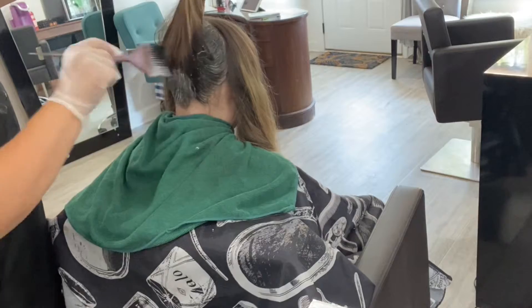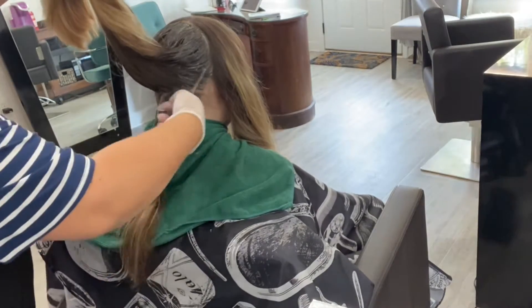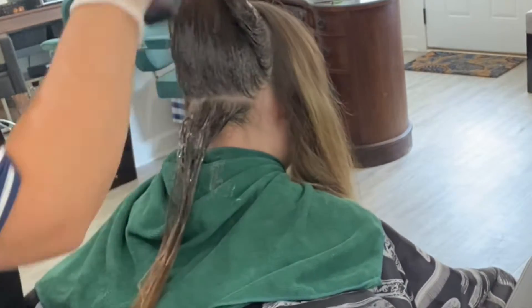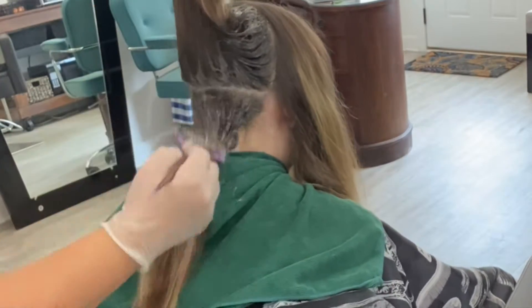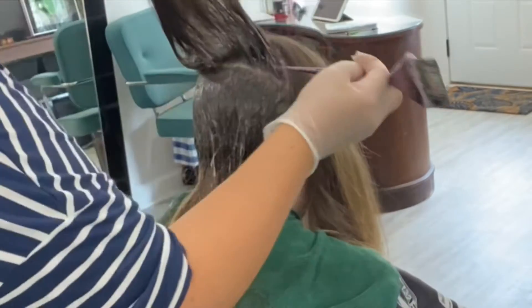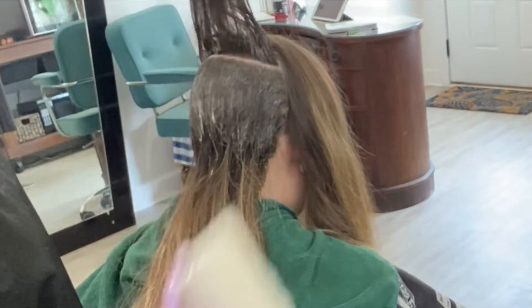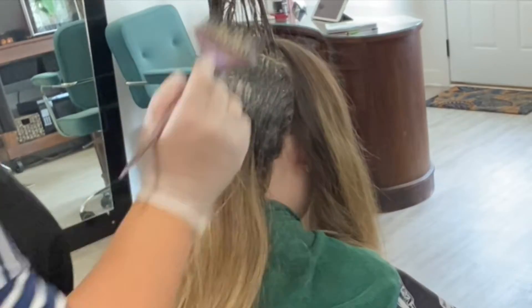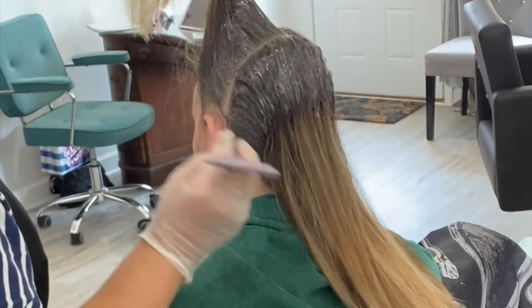I begin by first applying the formula to the base of the hair, dragging it down just a few inches until it reaches where the highlight begins. On the underneath I do drag it down just a little bit more because I obviously want it to be a little bit darker in the back. These sections don't need to be completely perfect because the way I'm doing this color, all the hair is going to have color on it. I'm not trying to leave any of the blonde out, so it is okay if these little pieces of hair get stuck in there.